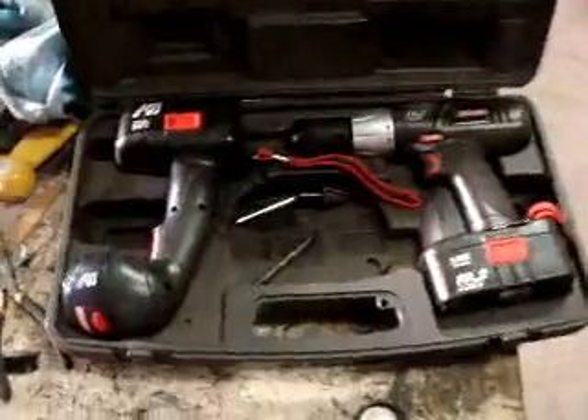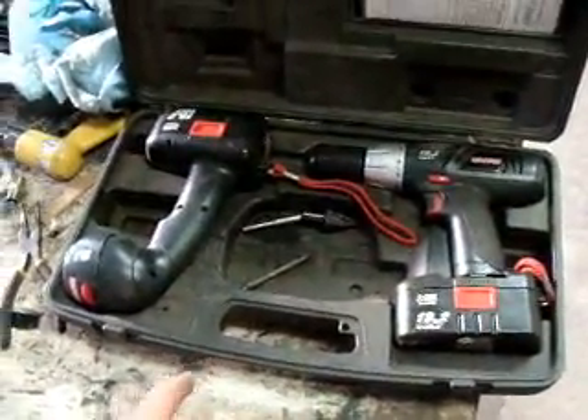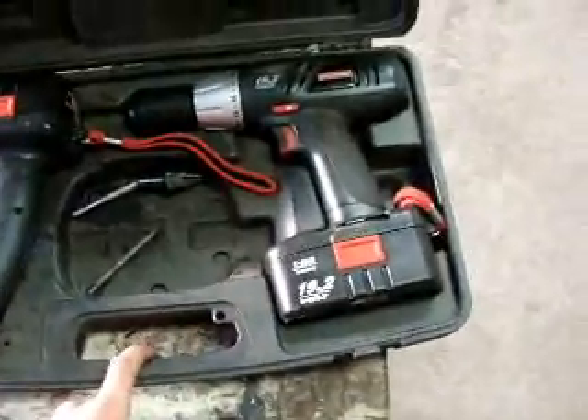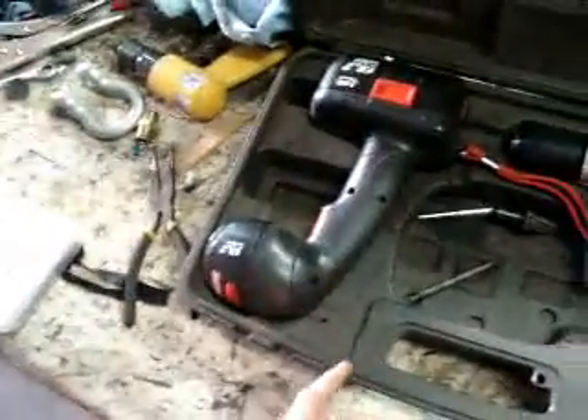Like I said, it's a bit dirty. Just a table that I used for setting tools on. Drill set I got for Christmas — 19.2 volt drill and flashlight. This one outpowered my friend's million candlepower spotlight. This thing's great.